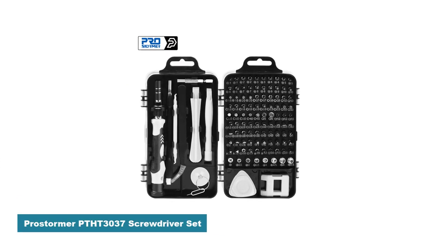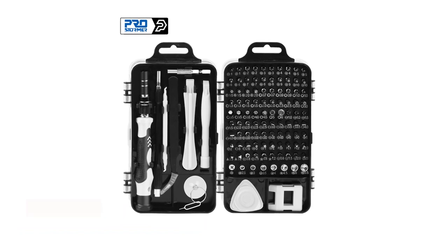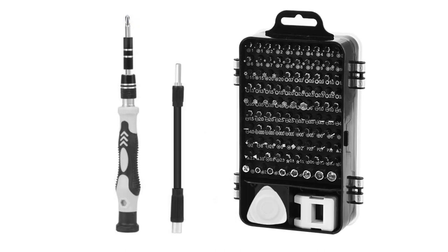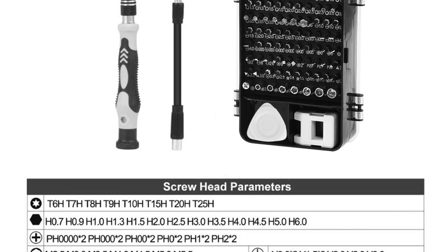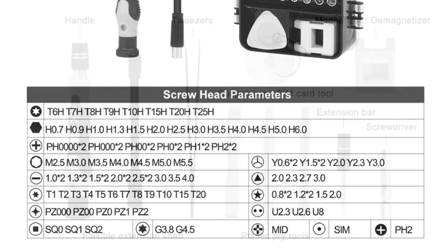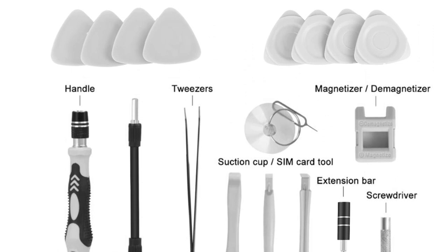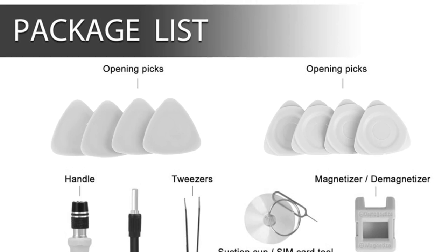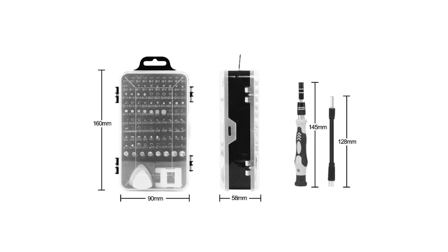Number 2: ProStormer PTHT3037 Screwdriver Set. As an avid DIY enthusiast, I rely heavily on my tools to get the job done efficiently and effectively. I recently had the opportunity to test out the ProStormer PTHT3037 Screwdriver Set, and it exceeded my expectations. The set hosts a compact and ergonomic design that fits comfortably in hand. The handles are well crafted, providing a firm grip and reducing hand fatigue during extended use. Made from high-quality stainless steel, the set feels durable and sturdy, ensuring it can withstand regular use and resist corrosion over time.